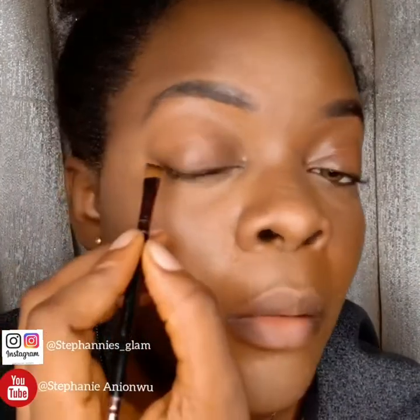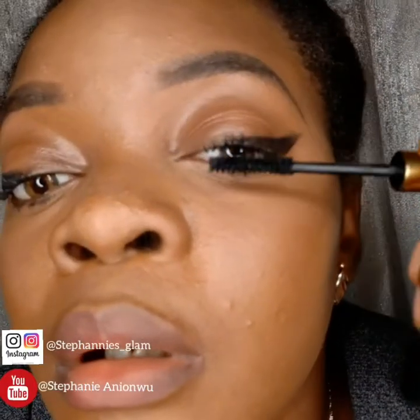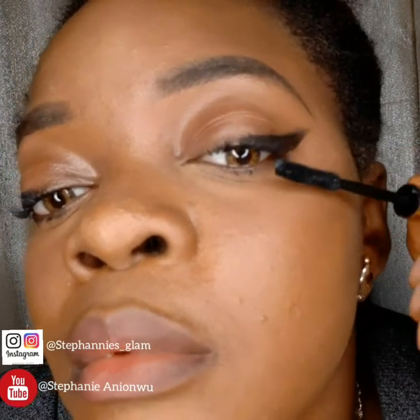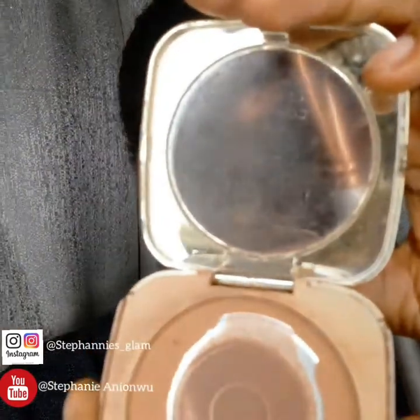Then my MAC eyeliner and mascara — working my eyelashes. After which I use my Milani powder in shade Warm to just blend everything out.